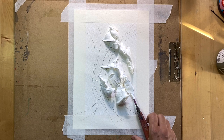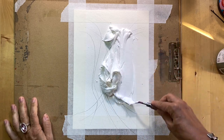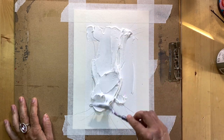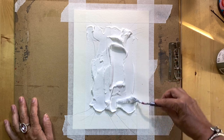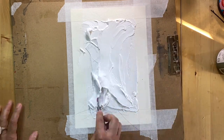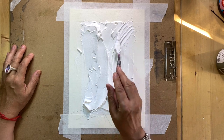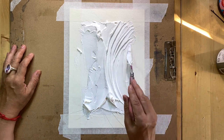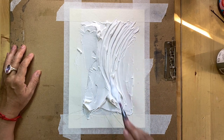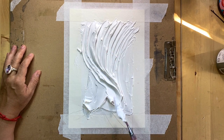Apply a good amount of paste onto your surface and then spread it out, playing with the movement I talked about before. I spread the paste more or less evenly on the surface and now with the same palette knife I'm trying to find this interesting movement. This part is very meditative — play as long as you want.